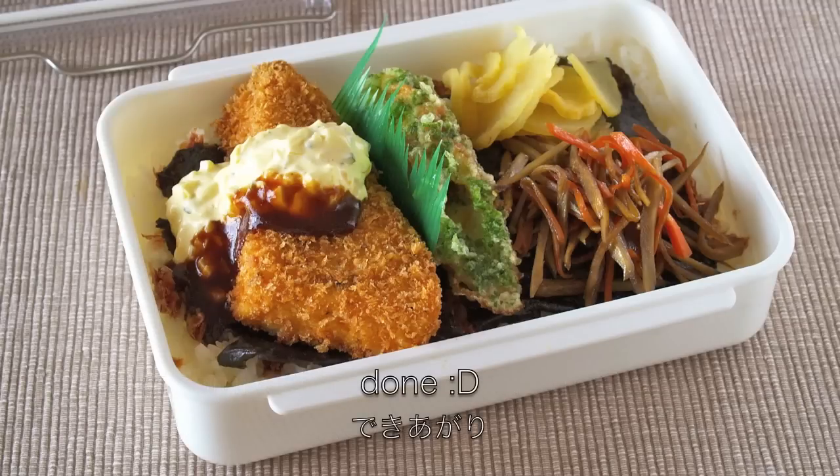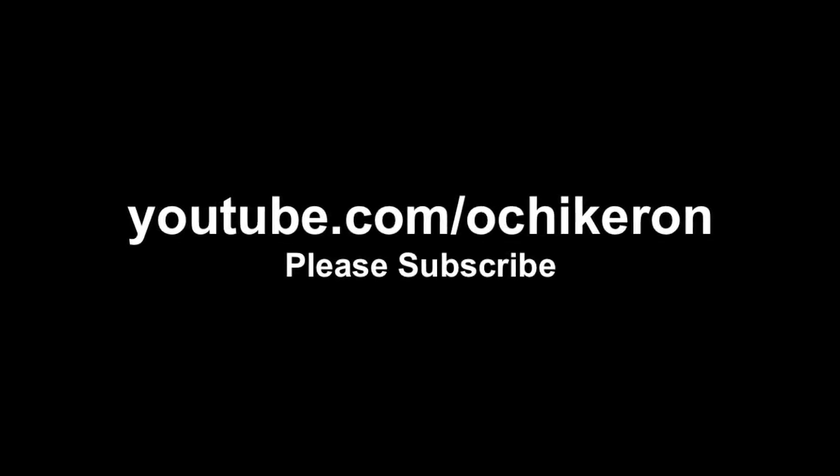Thanks for watching. I hope you enjoyed my tutorial. Thank you.